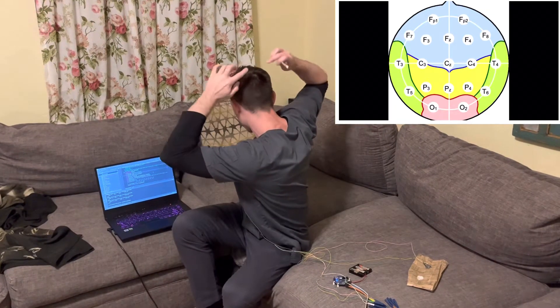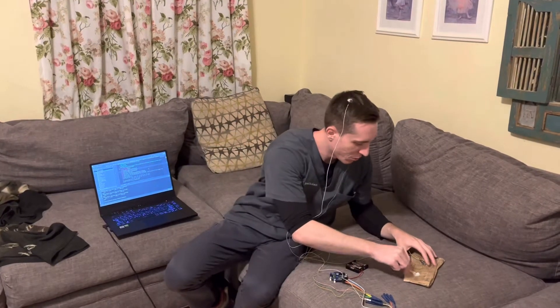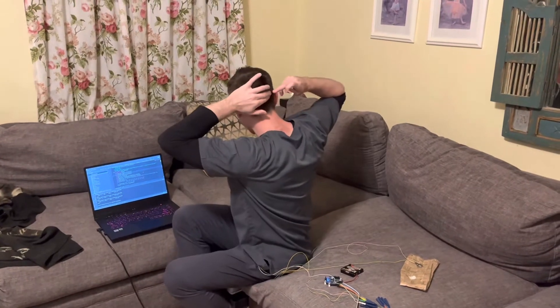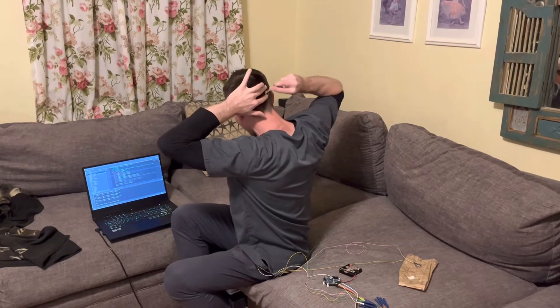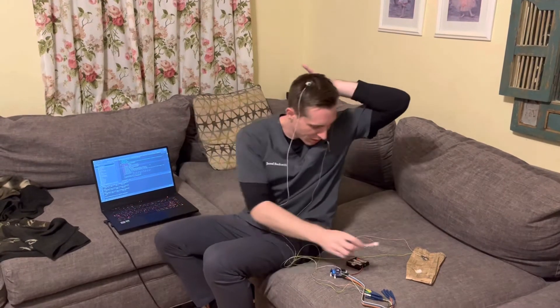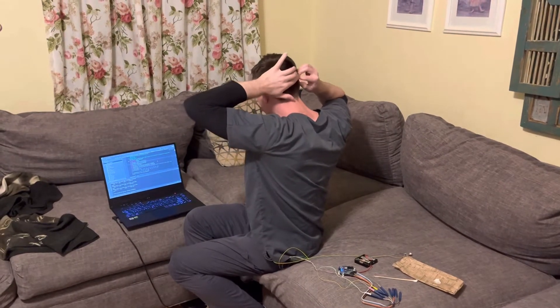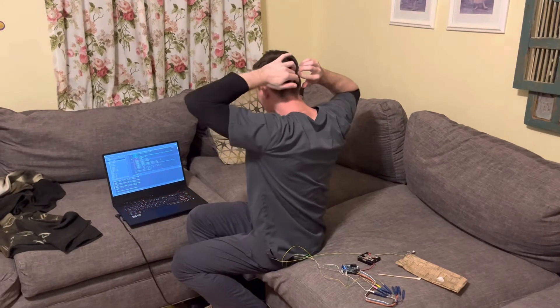It's good to put the ground and the reference on early, because you can't get a signal without your reference and ground. Now it's time to put on the electrodes. The electrodes we're putting on are P3 and P4, which are in the posterior region in the back of the head, and O1 and O2, which are all the way in the back. Starting with O2 — I estimate it's around here. Scrubbing to make sure I get good impedances.